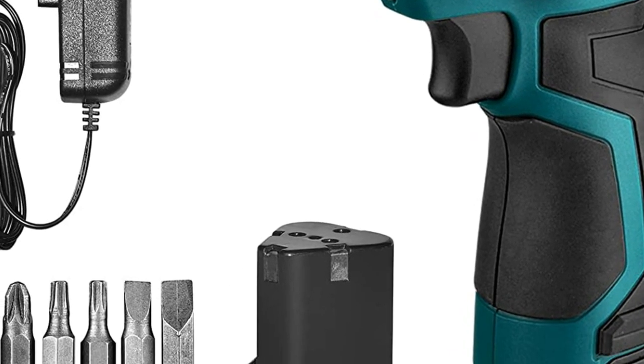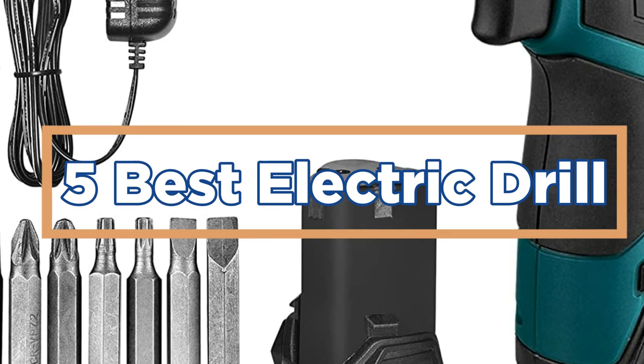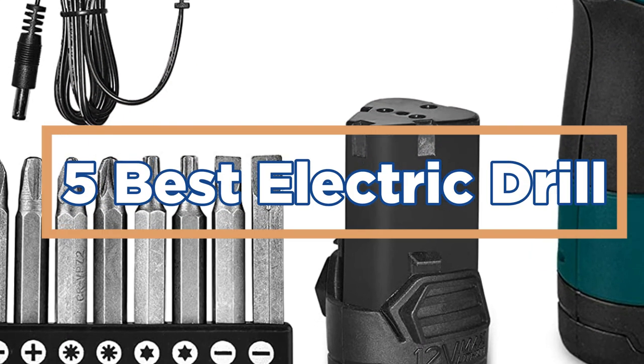In today's video, we will show you the top 5 best electric drills. So, let's get started.